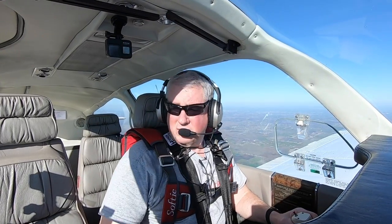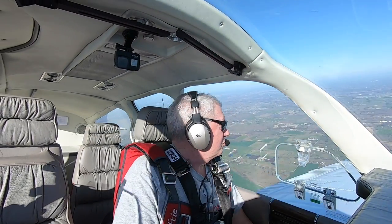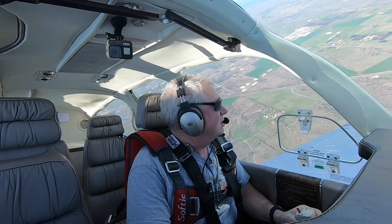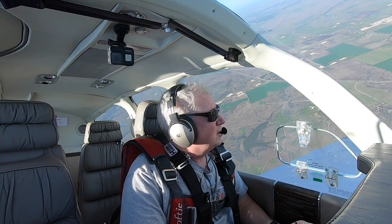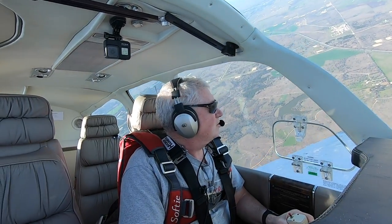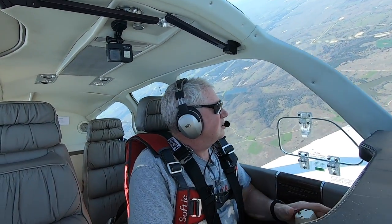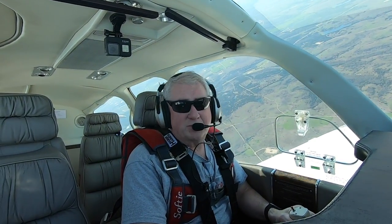We're going to do some clearing turns. I'll accelerate a little bit and do a couple of 90-degree turns. In the Air Force, we used to do a G-awareness turn as part of the area-clearing maneuver — just to get the feel of it and make sure you're feeling good and ready to go. I'll do a little more than a 180-degree turn to clear the whole airspace and get all the cameras pointed away from the sun.